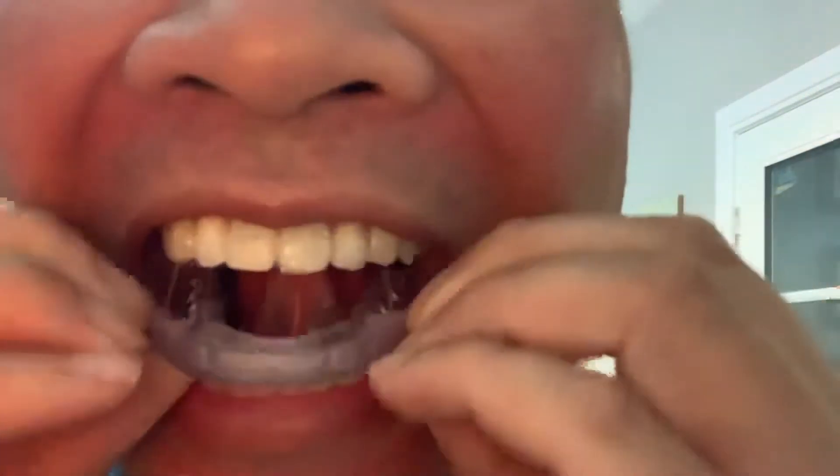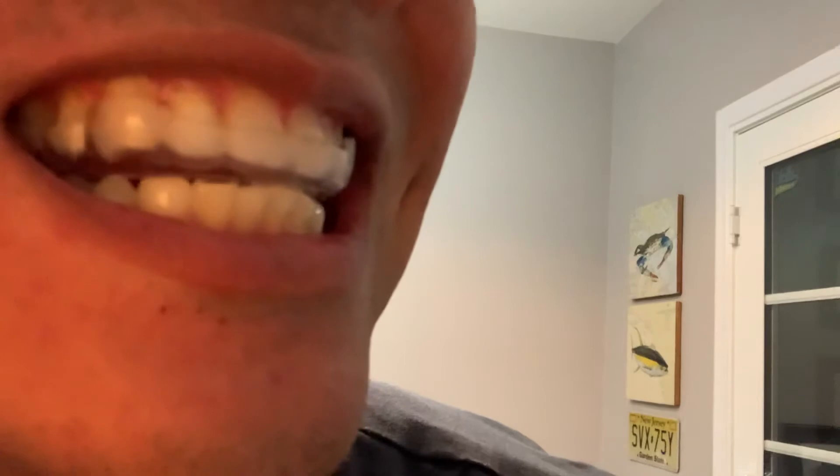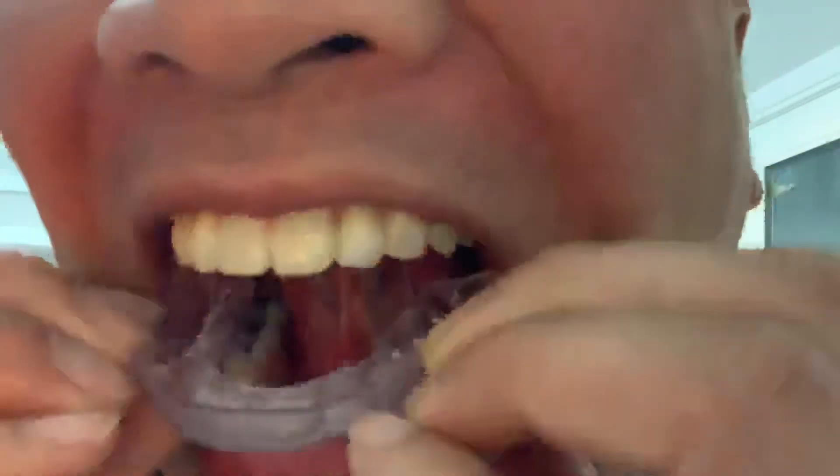I'm going to show you a fit — please excuse my nose and my teeth and my face. The contact's pretty good. I could probably equilibrate it just a little bit so I get harder contact in the posterior, but you can tell I dry my teeth, and that's a hit.